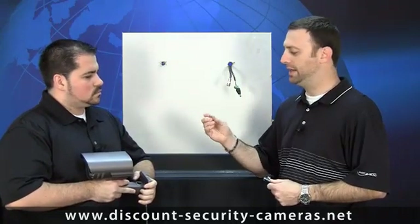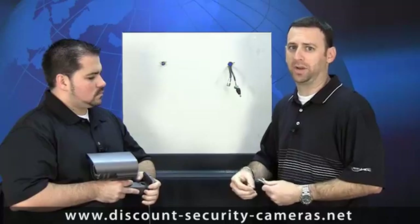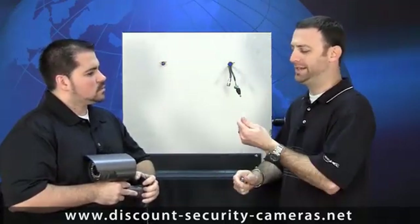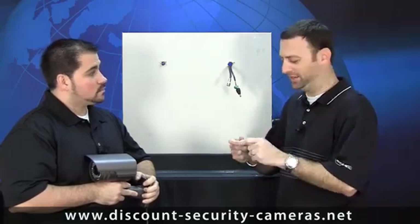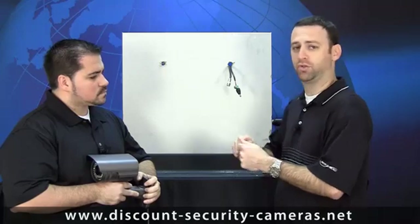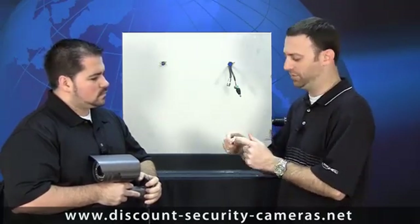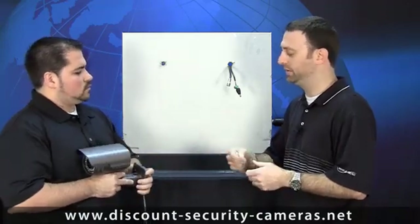Once the MOLLE anchor flares out in the back, there's really no chance of it coming out without destroying the drywall. And those are pretty easy to install — not quite as easy as the easy anchor, which is probably why they call it the easy anchor. With the easy anchor, you simply use a screwdriver, shove it into the drywall, spin it a few times, and it's done. Your screw goes right in — you can use a drywall screw or whatever screw comes with it.